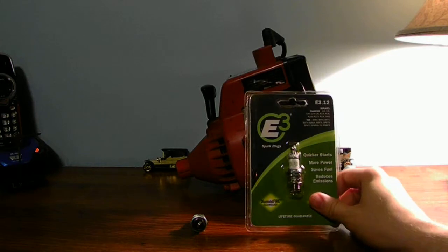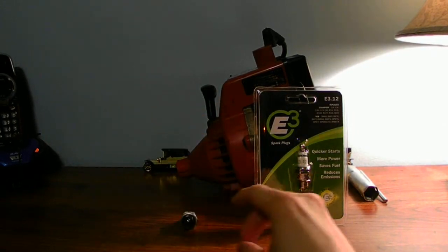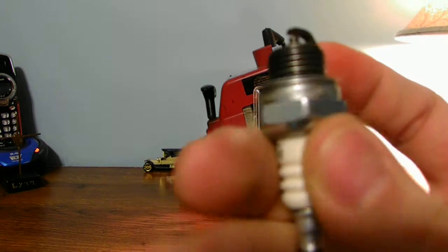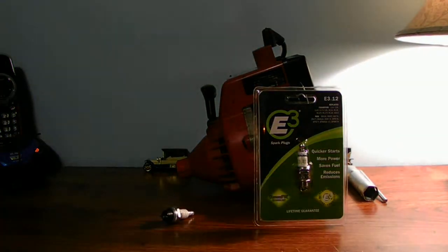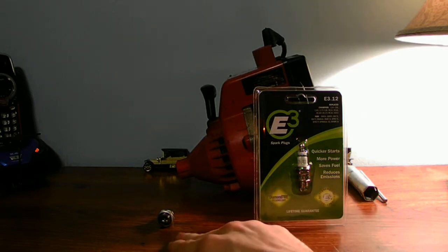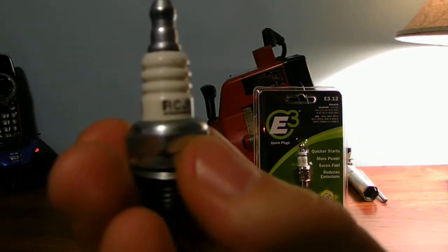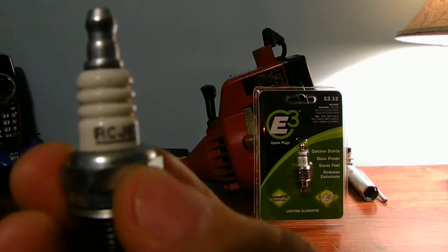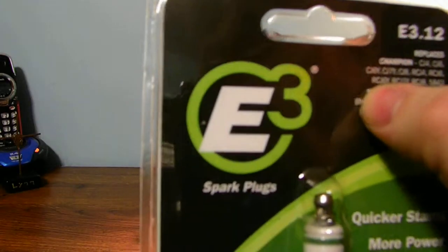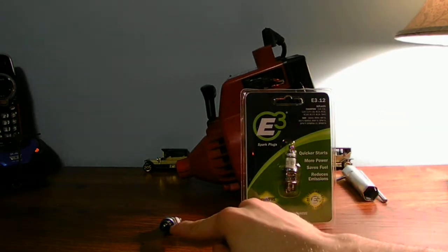E3 spark plugs are a kind of a better replacement for your standard J spark plug. Your machine has the same type of threading as your original spark plug. When you're going to any type of hardware store to look for a spark plug, do take your original spark plug with you and look at the number on it — RCJ6Y. When you find it on the package, it'll say RCJ6Y. That's the correct spark plug you'll be replacing your standard plug with.